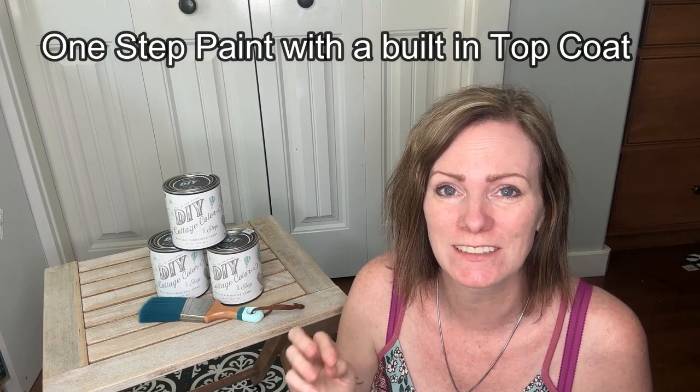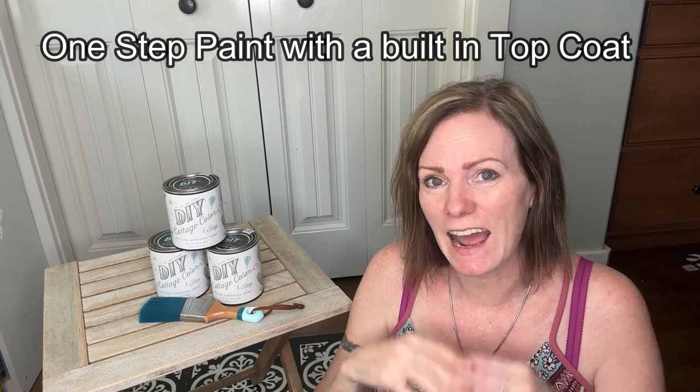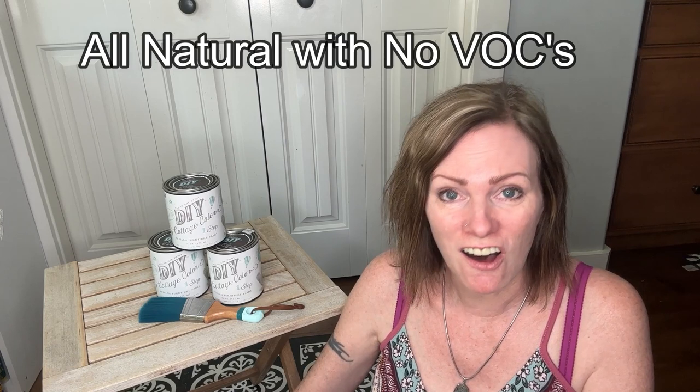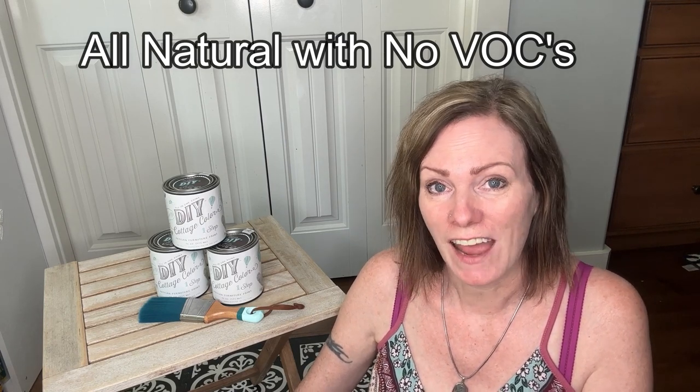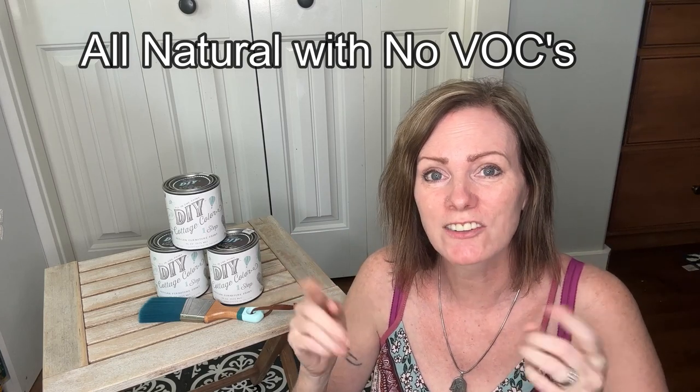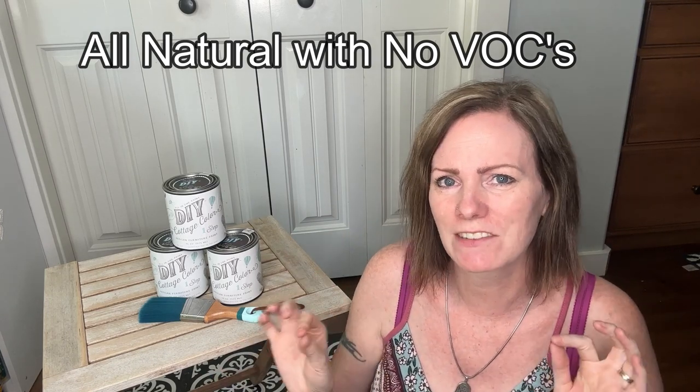This paint is an all-in-one paint so it has a built-in top coat. That means that after you paint something you don't have to seal it — it's already ready to go, done and sealed. And in addition to that, this paint is all natural. It has no VOCs. That means you can use it in your house, around your children, your pets. It's not going to have any weird fumes or any of that yucky stuff in it. So this paint is super amazing.